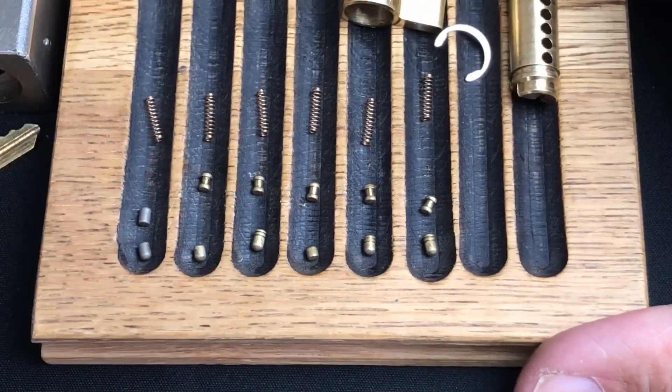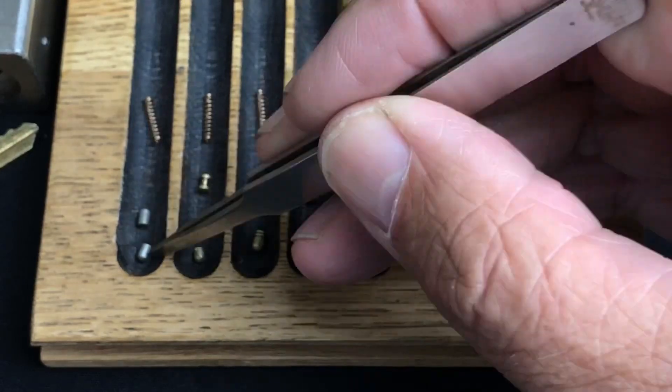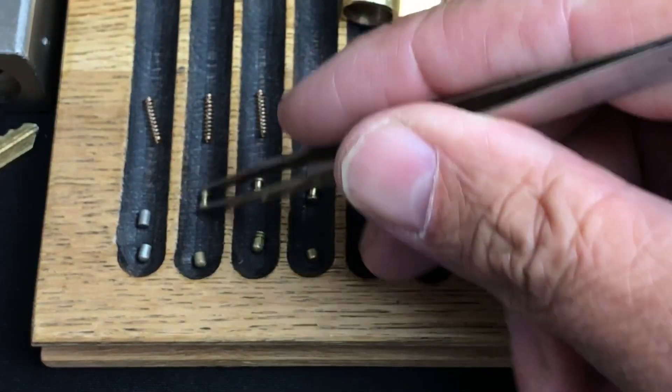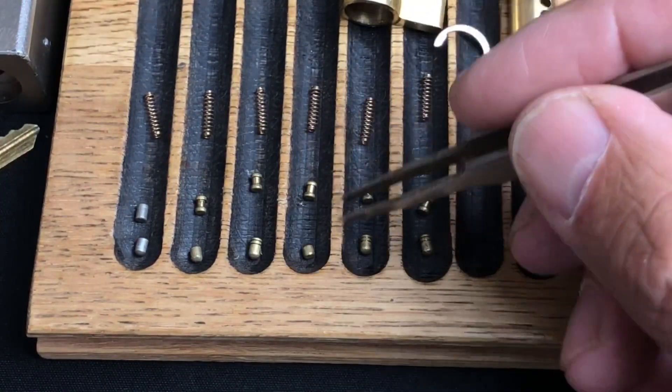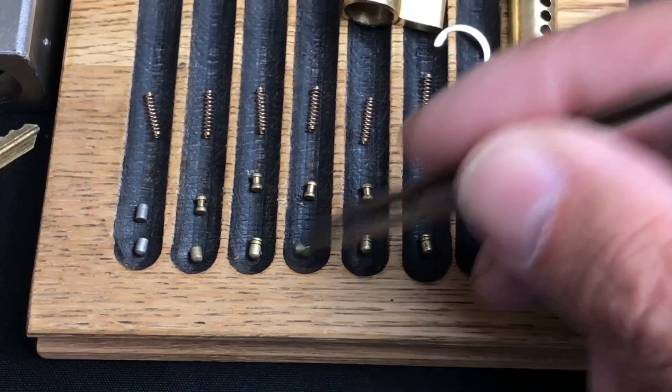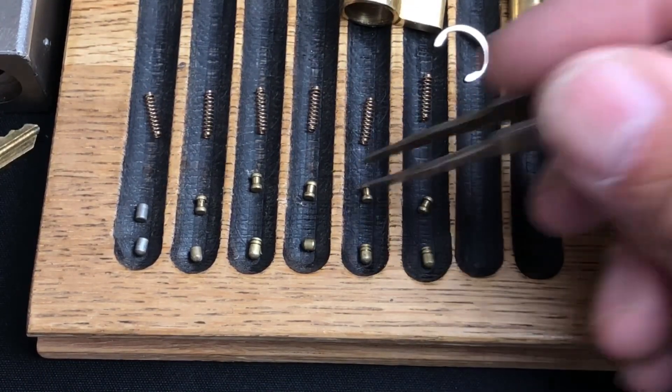As you can see, we've got a steel pin in chamber number one — a tiny little one — with a spool in two. They've got a double-serrated spool in three, a small one in four, and another spool — another double-serrated — and double-serrated spools all around.